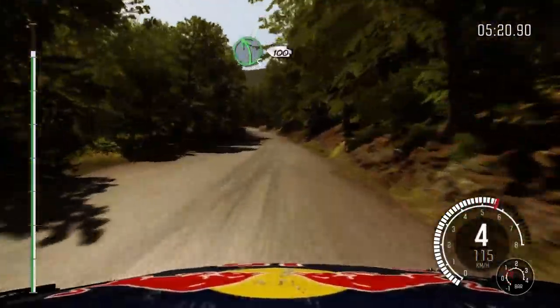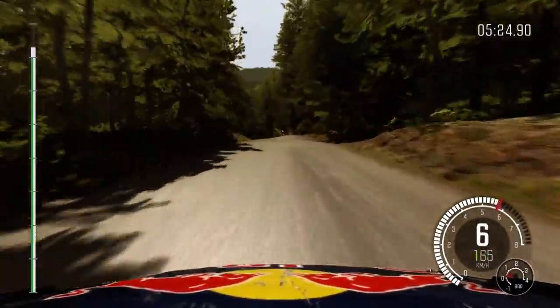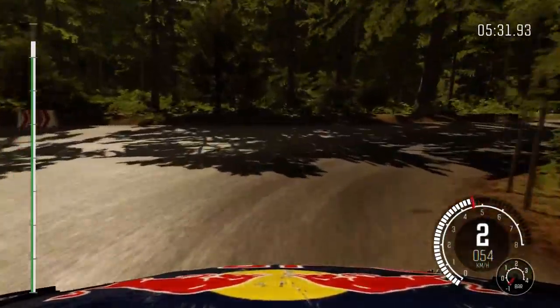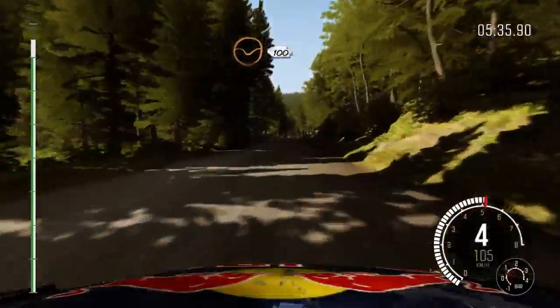Left 5 over crest, deceptive, 100 down. Caution up braking, turn open haven't right, don't cut. 80. Crest 80, right 6, through dip, 100.